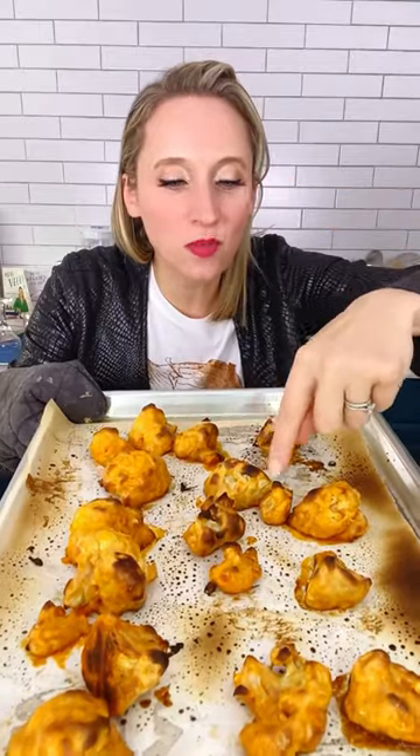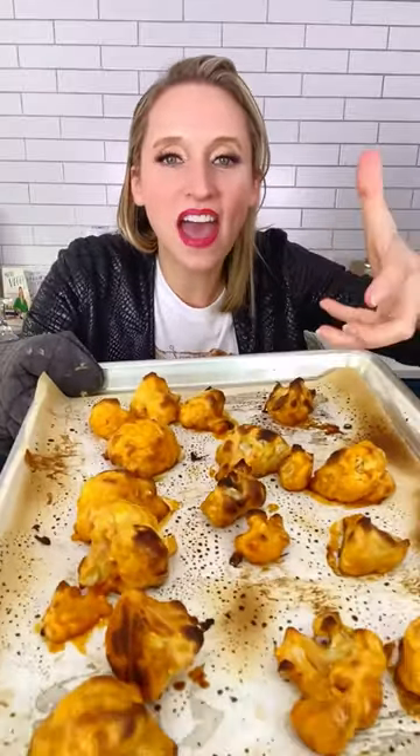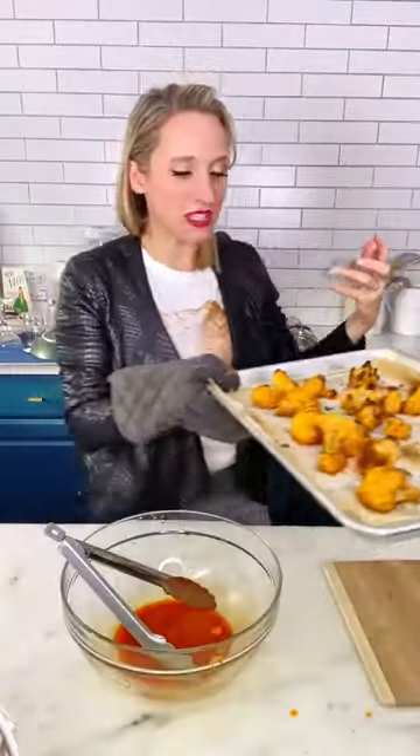Buffalo sauce went under the broiler and we just let it get some of these crispy spots. Let that sauce caramelize, let the sugars in the sauce caramelize just a little bit. And that's going to give us some of those smoky bits so that it has more of a winged taste.